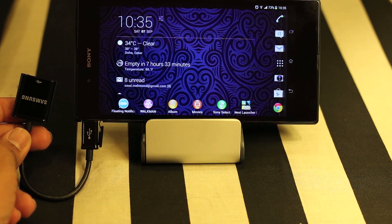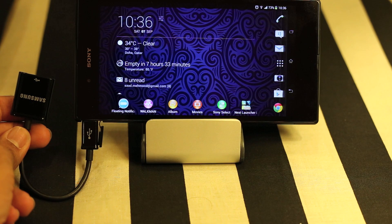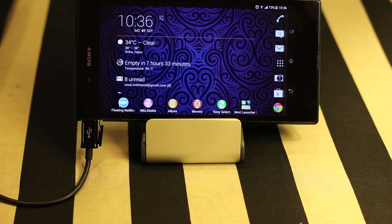S3, Note 2, S4, HTC One, Sony Xperia SE, and so many other Android devices — Nexus S7 as well. So let's see how we can connect the USB mouse.